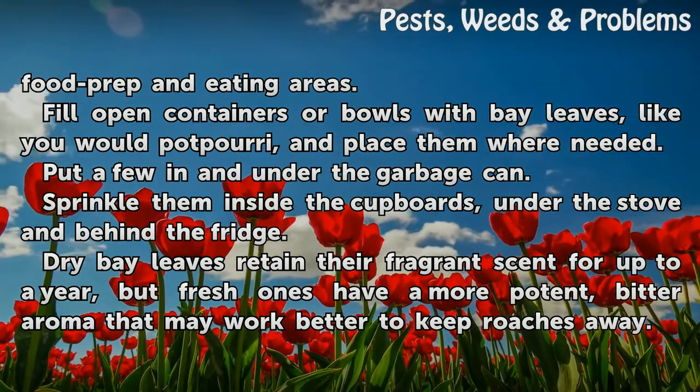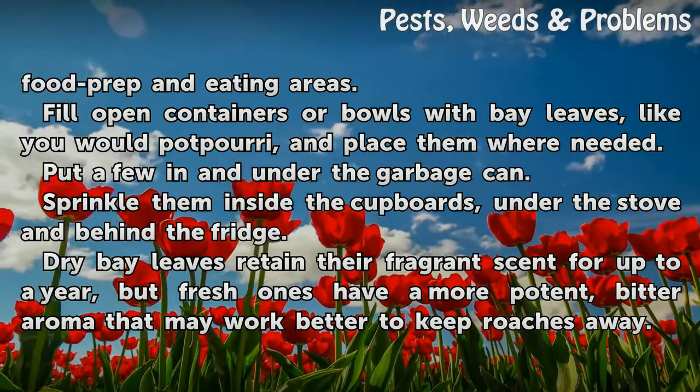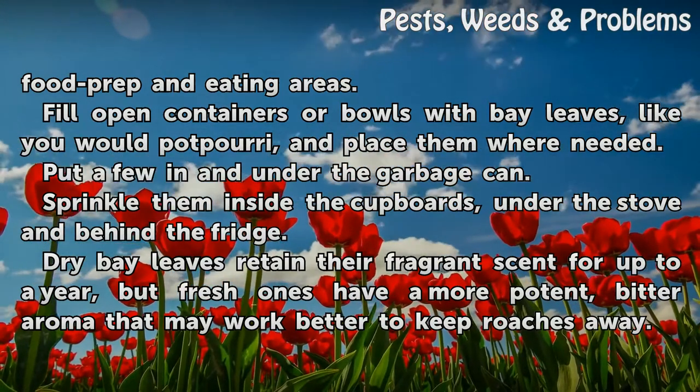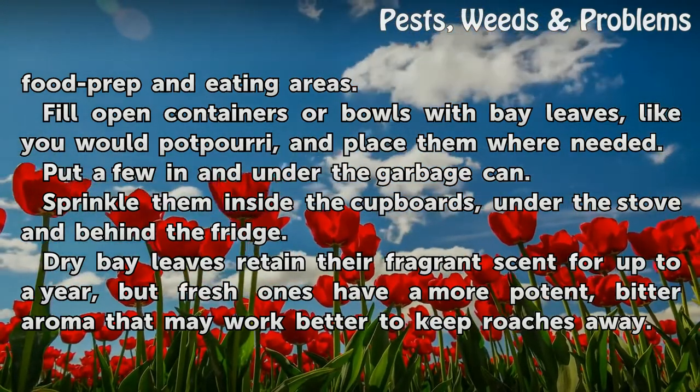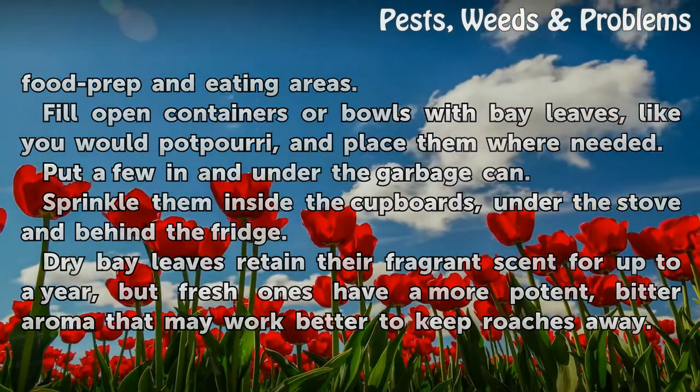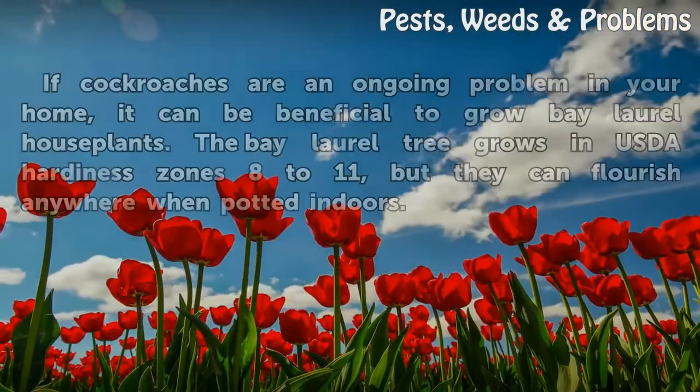Put a few in and under the garbage can. Sprinkle them inside the cupboards, under the stove and behind the fridge. Dry bay leaves retain their fragrant scent for up to a year, but fresh ones have a more potent, bitter aroma that may work better to keep roaches away.